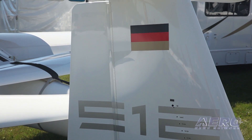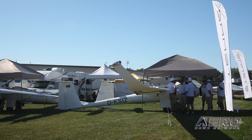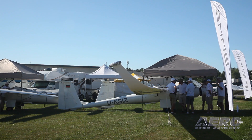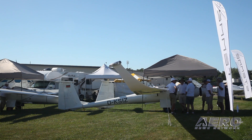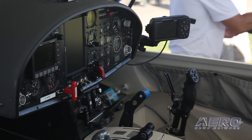One of the things our owners really wanted us to incorporate was the trim. It's always been a manual trim in the S-10, and we finally went to an electric trim via a button on the stick. It makes it much easier to trim the airplane both under power and in soaring mode.